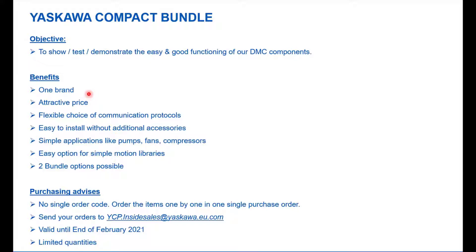To make it more interesting for you, we put it at an attractive price. All that you need on the components side is included in the bundle. We are not talking about the cables and connectors — those are not included in the bundle, but you are free to get those from us as well.